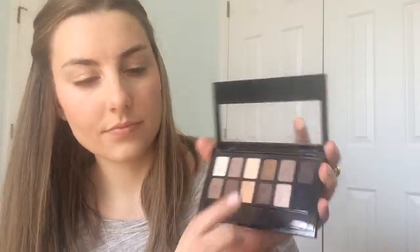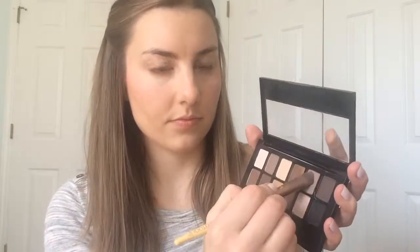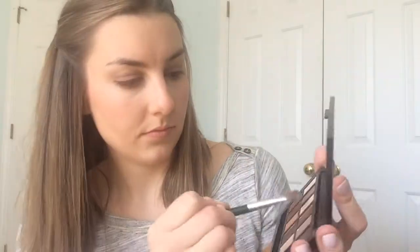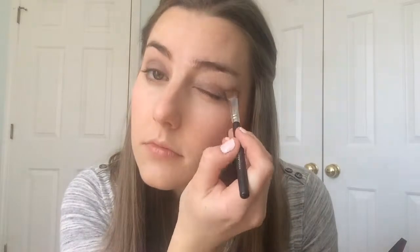Moving on to the eyes, I'm using my Nudes Palette by Maybelline. I'm going to use the nice matte taupe color in the upper right-hand corner of the palette and pack that onto both of my lids. Then I'm using the cream shade in the upper left side of the palette on my brow bone and underneath my eyebrow, blending it with the color already applied. Lastly on this palette, there's a pearly white color in the upper left corner that I'm applying to my tear ducts and a little above and below, just to make my eyes stand out more since we're not doing any eyeliner with this look.